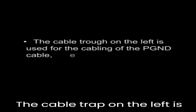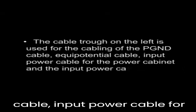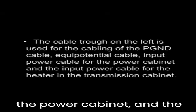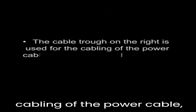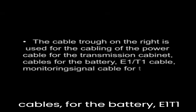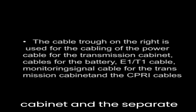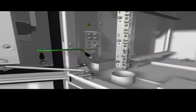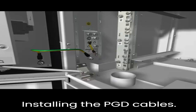The cable trough on the left is used for the cabling of the PGND cable, equipotential cable, input power cable for the power cabinet, and the input power cable for the heater in the transmission cabinet. The cable trough on the right is used for the cabling of the power cable for the transmission cabinet, cables for the battery, E1/T1 cable, monitoring signal cable for the transmission cabinet, and the CIPRI cables. Installing the PGND cables.